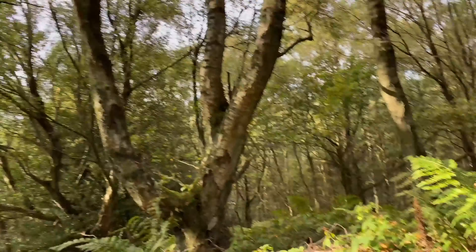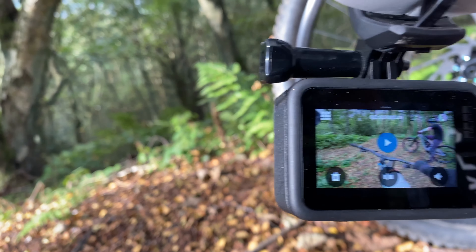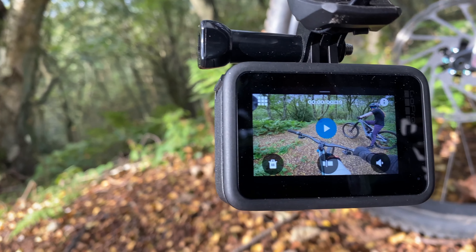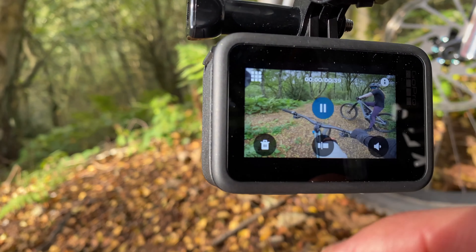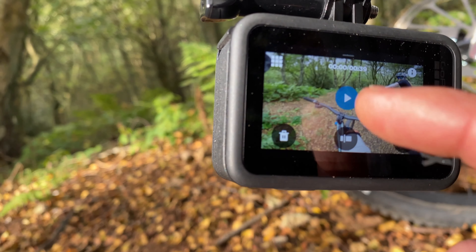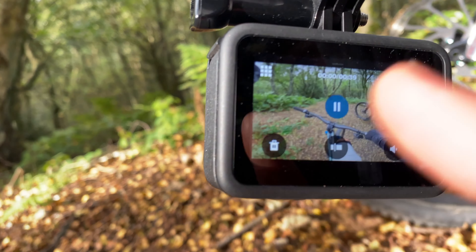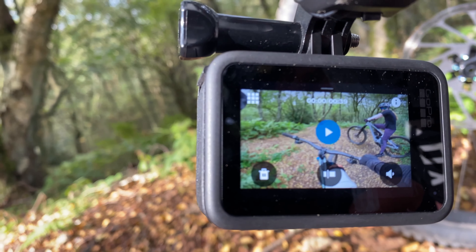Perfect testing conditions, but not a perfectly performing GoPro. We've had it turned off, we thought we'd go check the footage, swiped up once we turned it on — and it's crashed again. I've only tried to do playback three times: one time it's worked, two times it's crashed. So we're not having much luck at the moment.